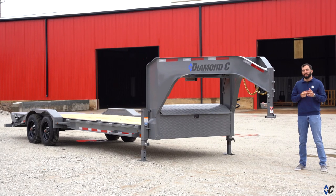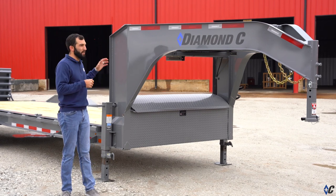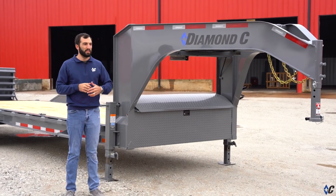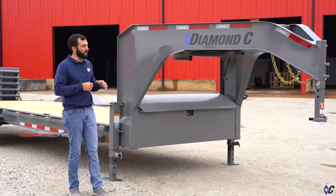Today's walk-around is on one of Diamond C's most sought-after equipment trailers, the LPX — that's low-profile, extreme duty. Like all of the models on our website, you can customize the LPX there just to fit your needs, whether it's gooseneck, bumper pull, different loading options, or different GVWR combinations. So we're going to go over this one in particular and see how it's outfitted.